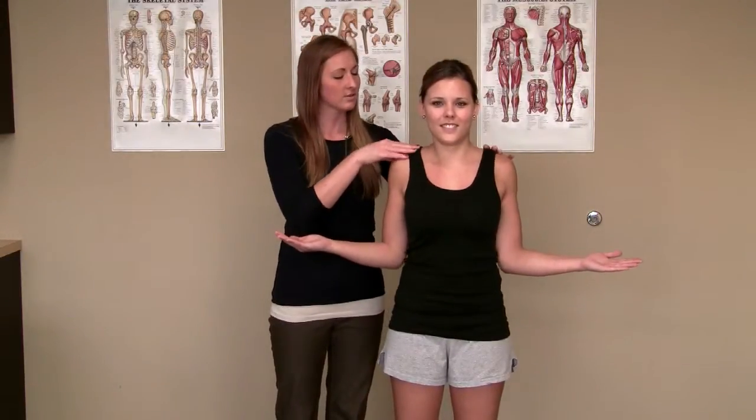Key points to look at: you want to make sure you're not shrugging up at your shoulders, and you want to really think about squeezing those shoulder blades together. Come back to the center and squeeze again. You want to hold for two to four seconds whenever you're performing this exercise.